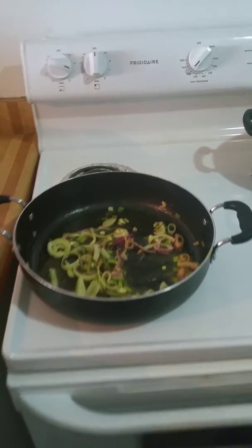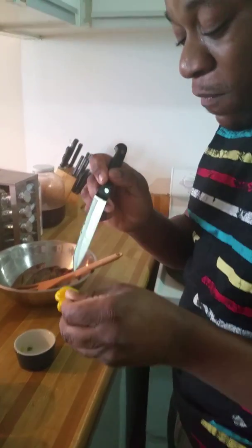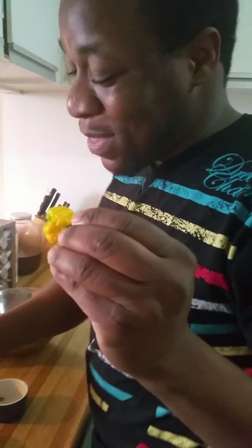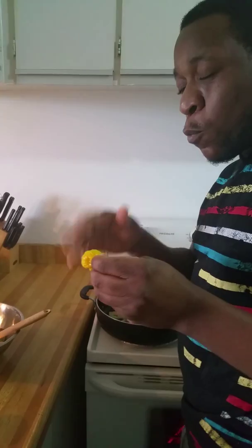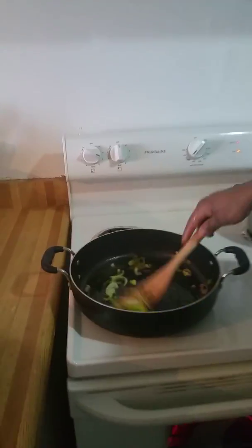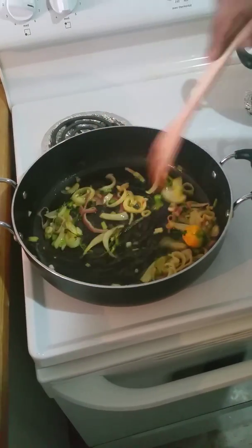I'm just going to add my pepper now, kind of move it around a little bit, because I don't want the pepper to be too hot in there — I just want to give it some flavor. This is a really strong scotch bonnet pepper so I don't really want to cut into it. I'll just sauté it a little bit with the butter and everything.